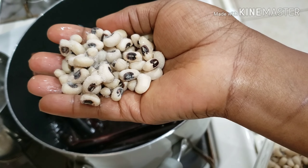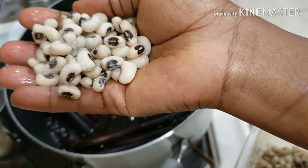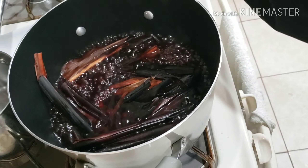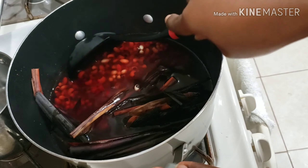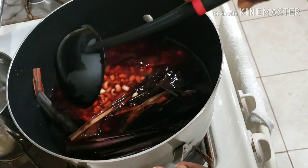It started to boil, so I'm going to add in my beans. My beans are also frozen — what I do is soak the beans overnight, then wash them and freeze them so they become very soft and easy to cook whenever I need them. I just added in my beans and gave it a stir, then covered it to boil for some time.